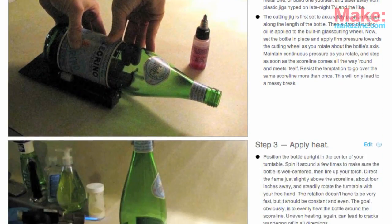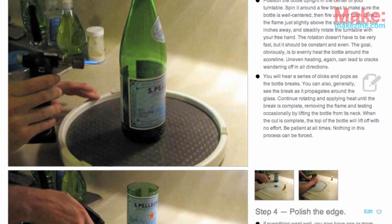For another way to do this, check out Shawn Michael Reagan's method on Make Projects. He uses a torch and a turntable to evenly distribute the heat along the score line. Pretty neat.